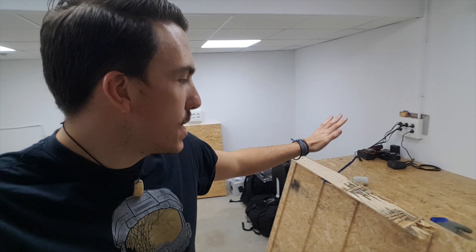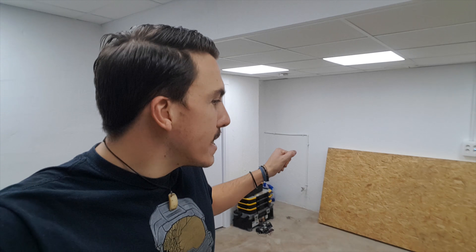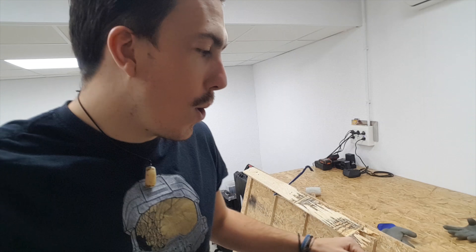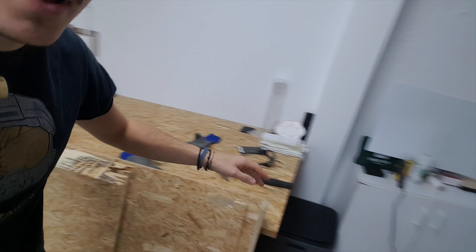Hey guys, welcome to Maker Tales. Today is actually a pretty simple video — I'm going to be making a very long dining table out of scrap wood. I'm using two lid sections, taking the edges off, then joining them. I want to cut all the edges in one go and create a file to cut them with the laser to give it a nice rounded corners feel.